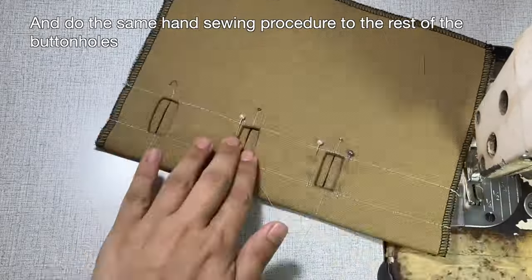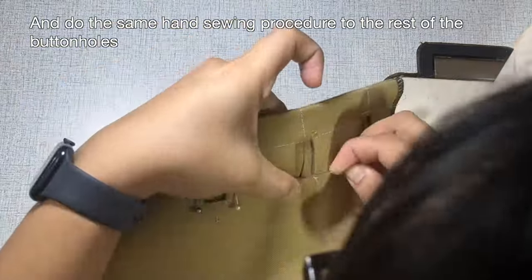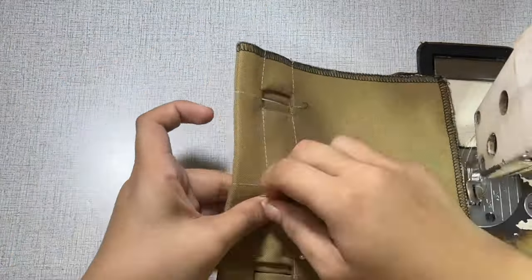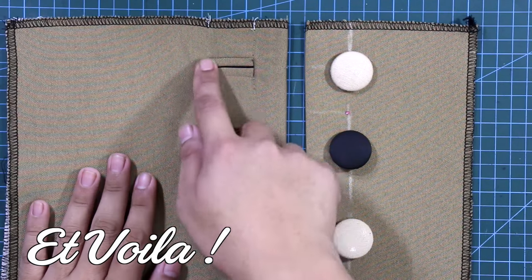Lastly, do the same hand-sewing procedure for the rest of the buttonholes. And voila — this is the finished product.